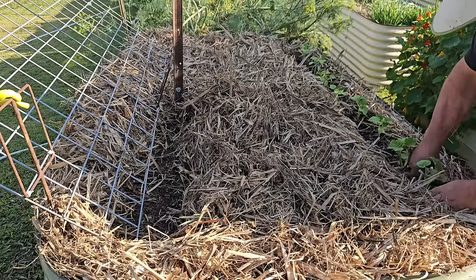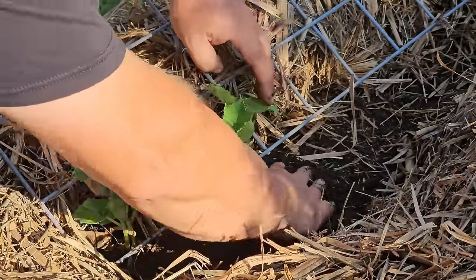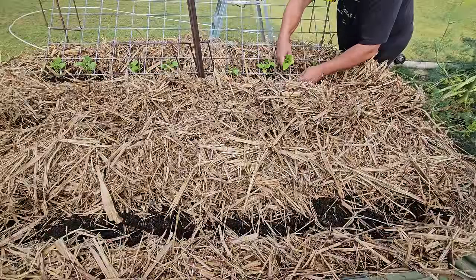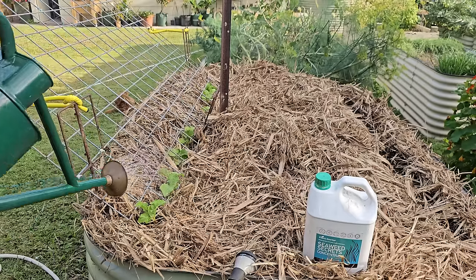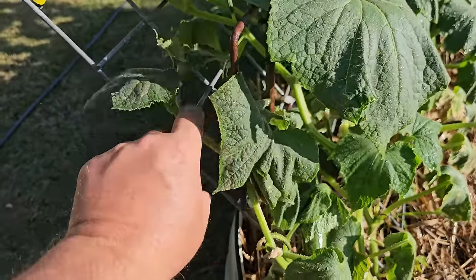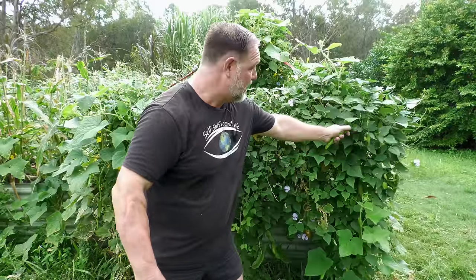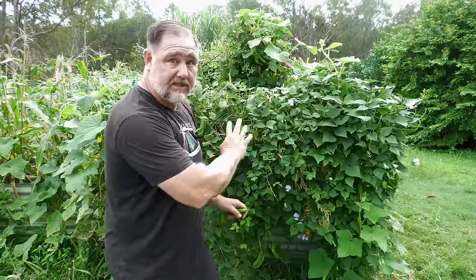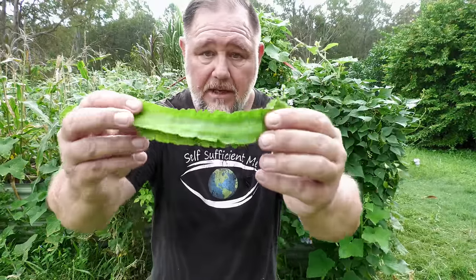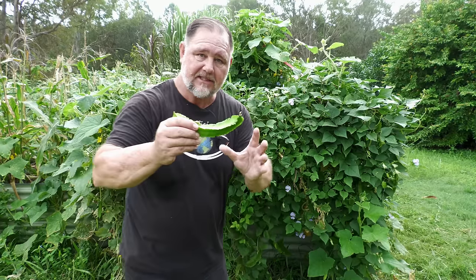I planted about eight or so Lebanese cucumber vines, transplanting them from the last location on the other side of the bed, positioning the plants at the base of the mesh so they could grow up the trellis. Apart from sometimes pointing the growing vines in the right direction, most of them made their own way up the sloping trellis without much effort from me. At the same time there was another crop ready to go in this bed — asparagus pea, or winged bean — but you just couldn't see it.